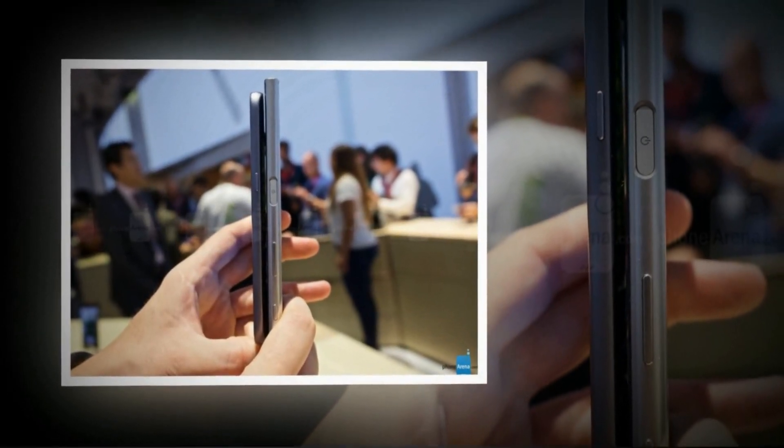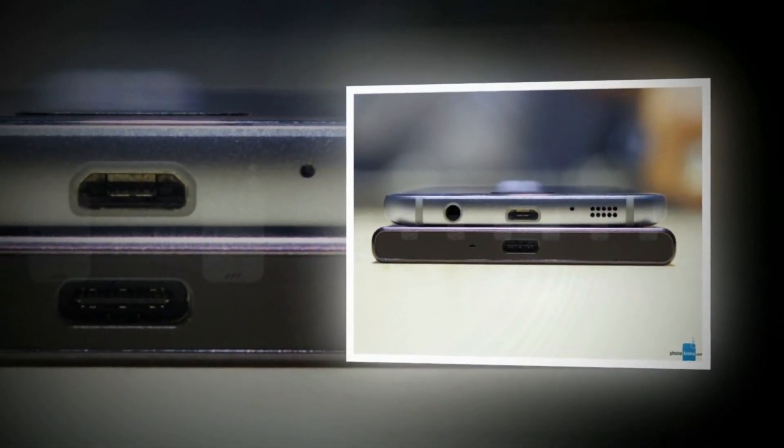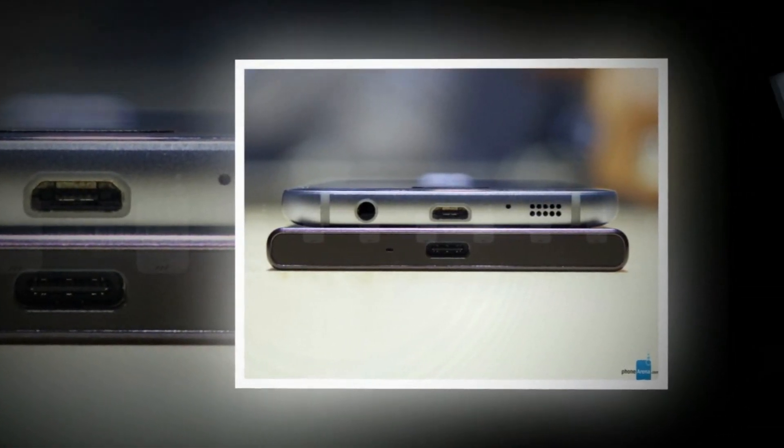Having played with more than a few smartphone cameras ourselves, we know that the Galaxy S7's 12MP camera is the one many Android fans are going to point to as the best option around. But there's more than just camera performance to look at when comparing these phones.